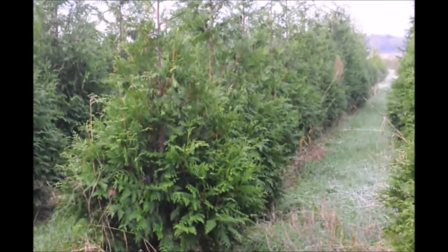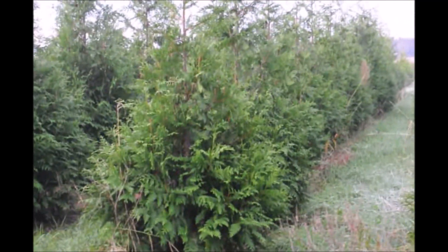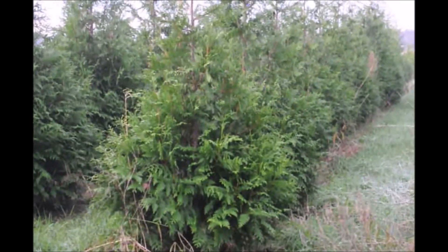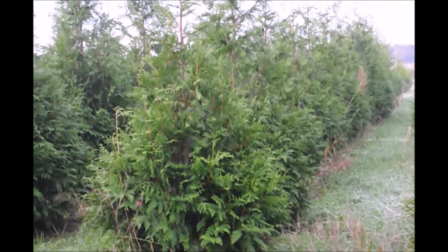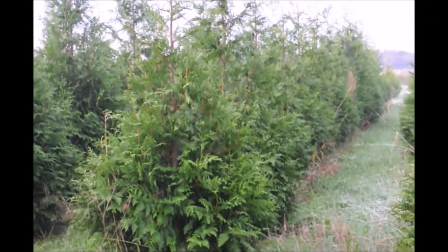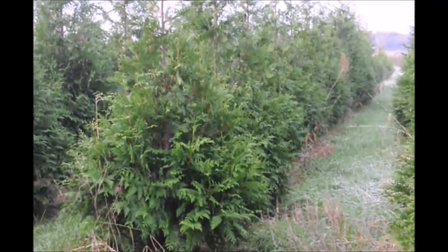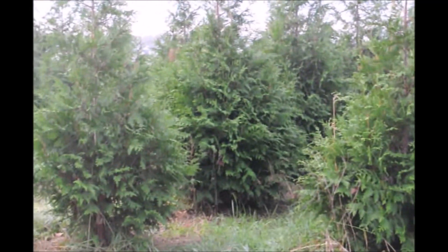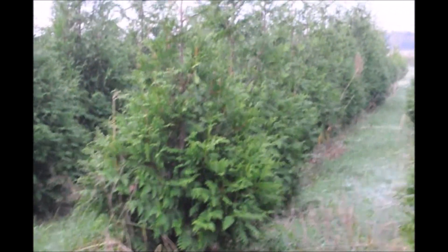The Green Giant is also somewhat deer resistant, not deer proof. If you have 10 deer in your yard every day, the Green Giant will suffer damage. But if it's just an occasional deer here and there, your Green Giant will perform very well. You can pick them up in Fountainville, PA, or call us at 215-651-8329. We do deliver and we also install, and we have thousands of these Green Giants ready for you.